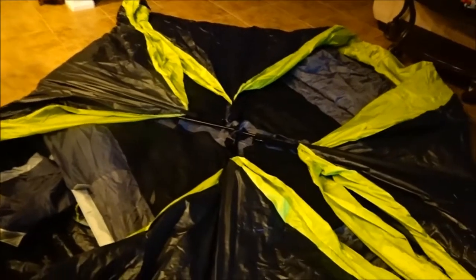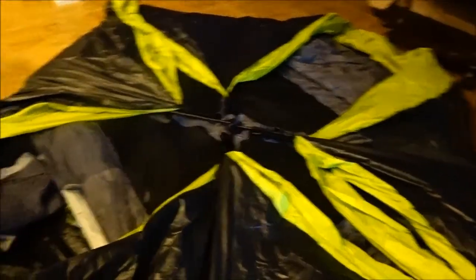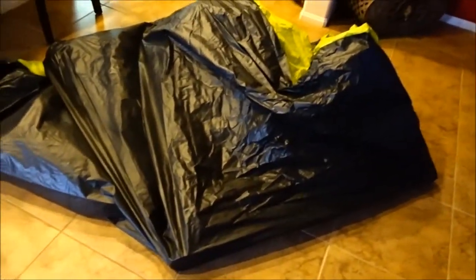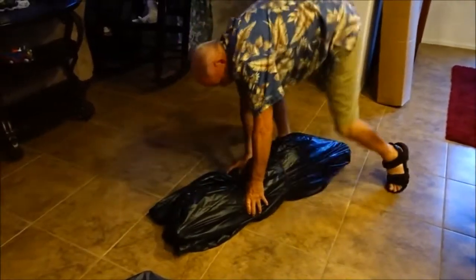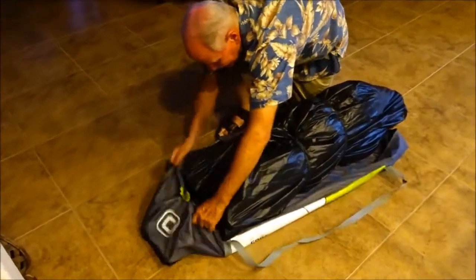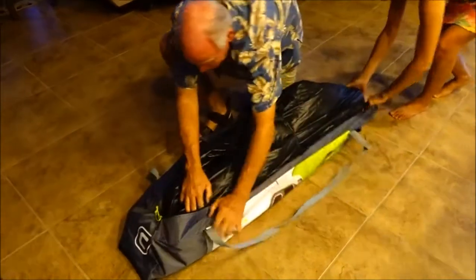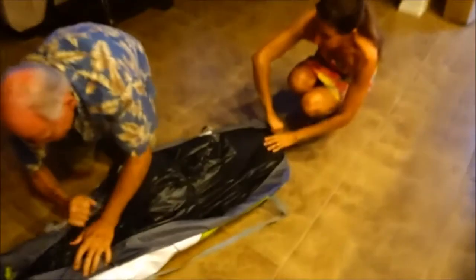Ta-da! One minute to set up after you get it out of the bag, and about two minutes to take down. It folds over again like so, ready to go back in the bag. We swallowed a lot of air, so we're going to see if it'll fit back in its bag — it's going to be close. It's looking good. I can't believe how easy that actually is.